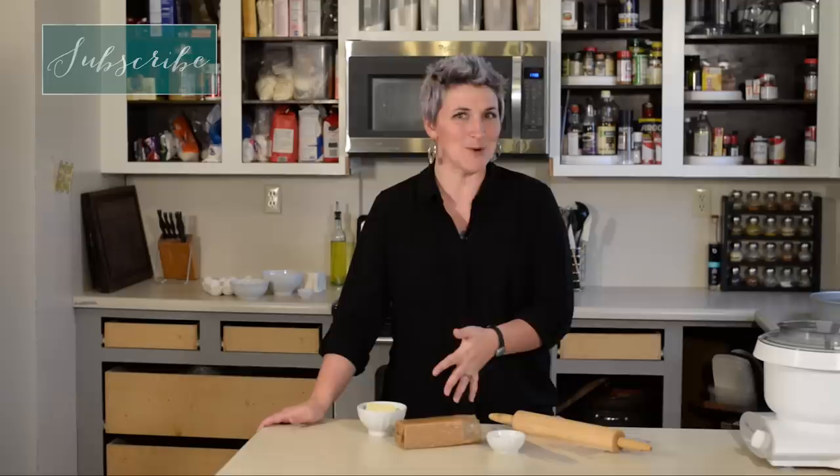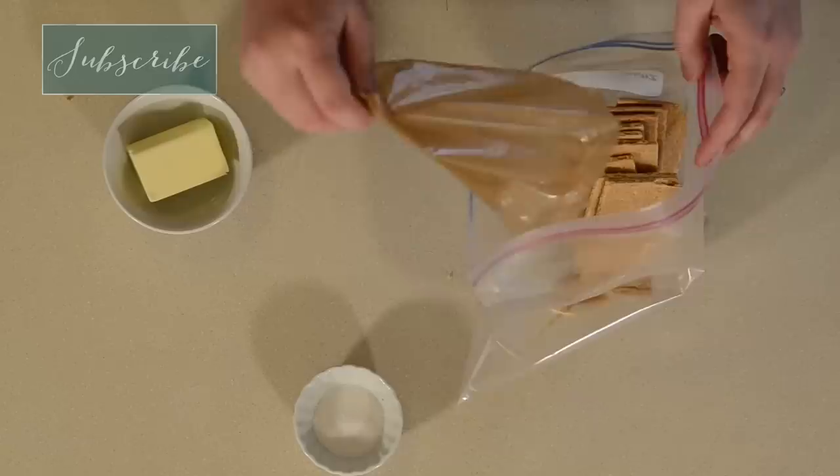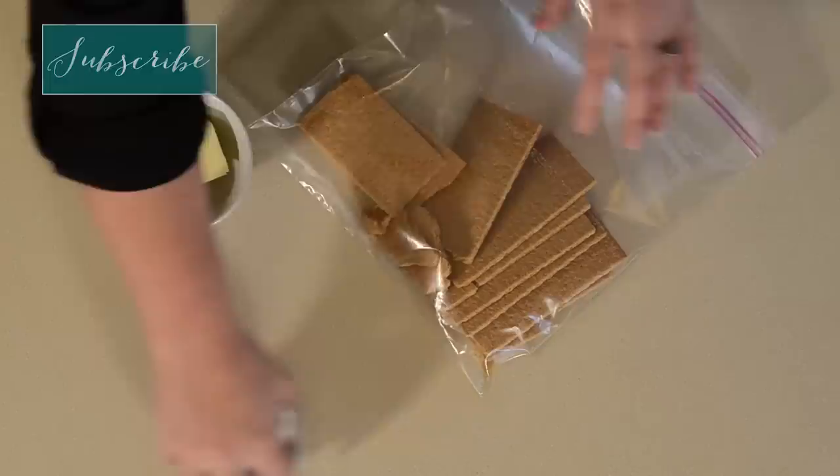Let's start with the crust. You can pretty much use anything you want for a graham cracker crust — graham crackers, which is what we're using today, but I also like to use Nilla wafers or flavored graham crackers. I really enjoy crushing ginger snaps and adding those as well, and even some ground nuts. You want about a cup and a quarter of crumbs, which happens to be about the size of a pack of graham crackers.